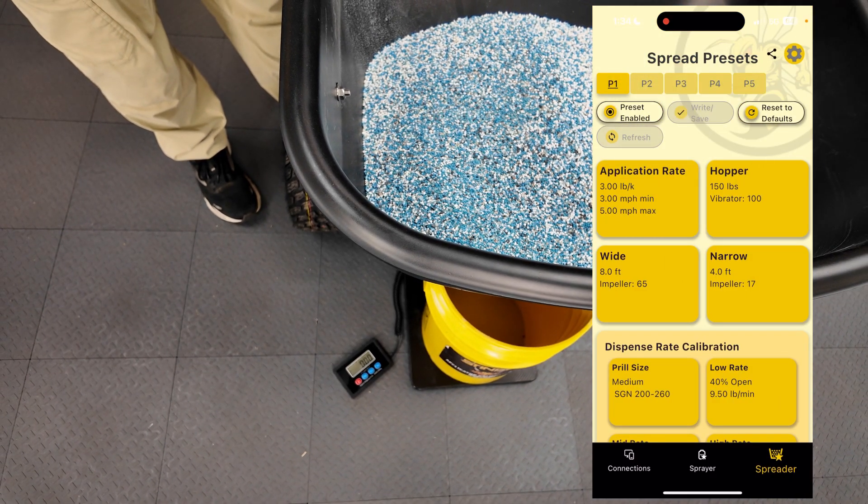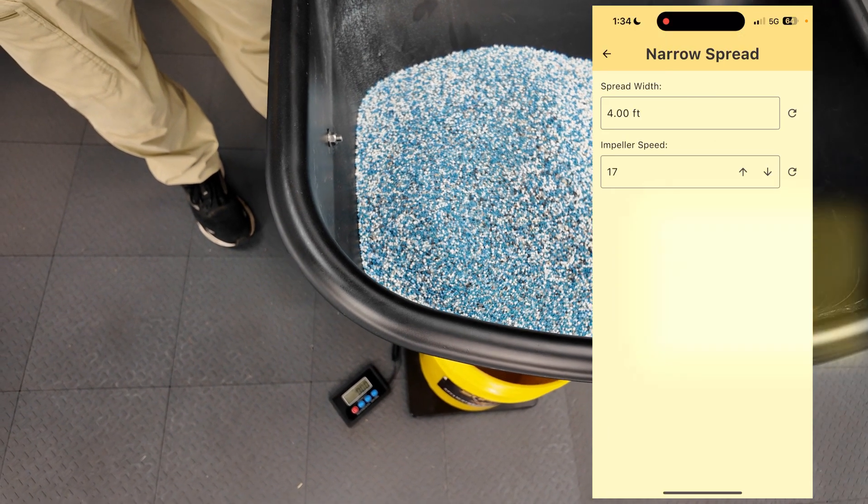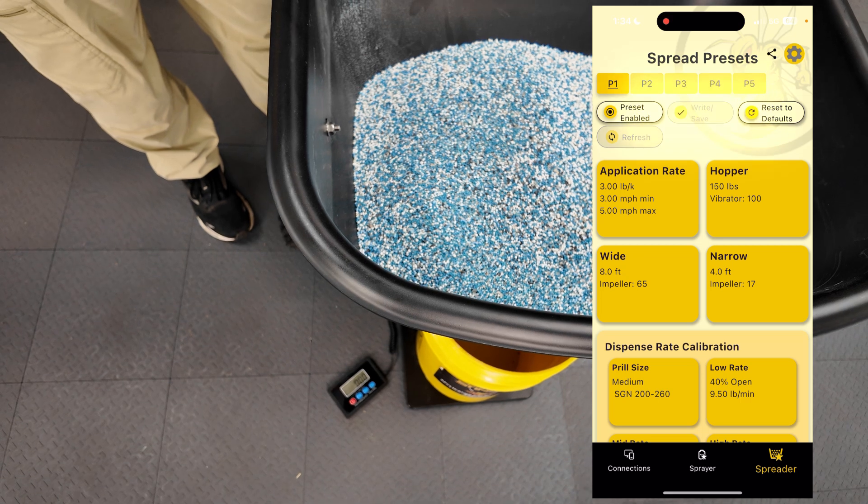I'll save it. Go into my wide — there's my spacing at eight foot, which matches my spray. My narrow's at four feet, which matches my spray. I'll hit right and save.